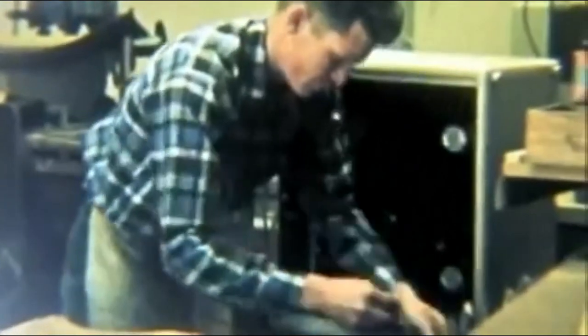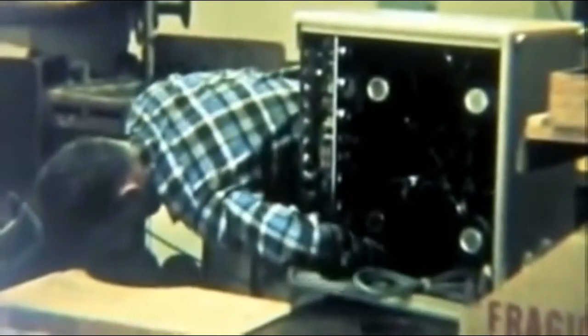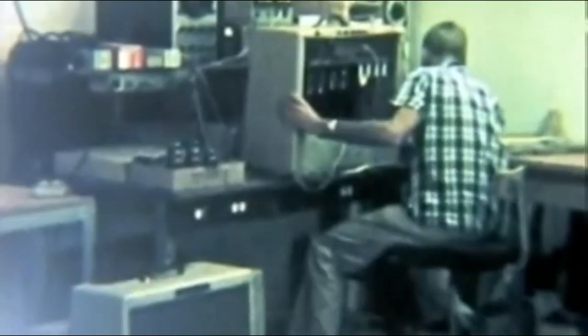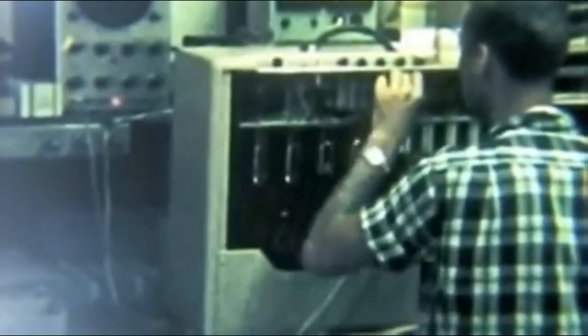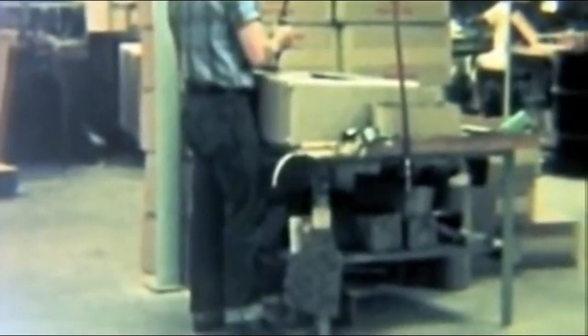Here we are — that's the 410 Bassman, four speakers, Blue Jensens. Where's that amp today? Looks like a Twin, doesn't it? Four power tube Twin — maybe that's two rectifier tubes and two power tubes. That's hard to say. The speakers are staggered too. The nicest pair of Levi's in the entire factory right there, folks — 501XX.